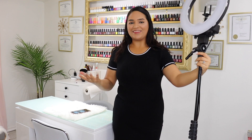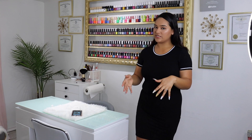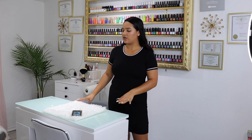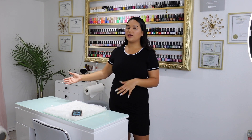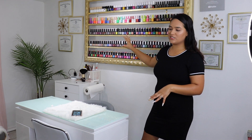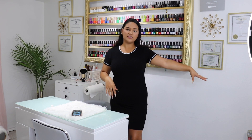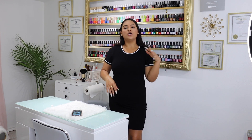Nothing fancy. Usually when I'm recording, I always keep it on this side. I have the Valentino nail table, so it's just right in the middle with my nail polish behind it. I have a really nice setup where everything's in reach, and I just keep my ring light over here on this side next to my trash can.